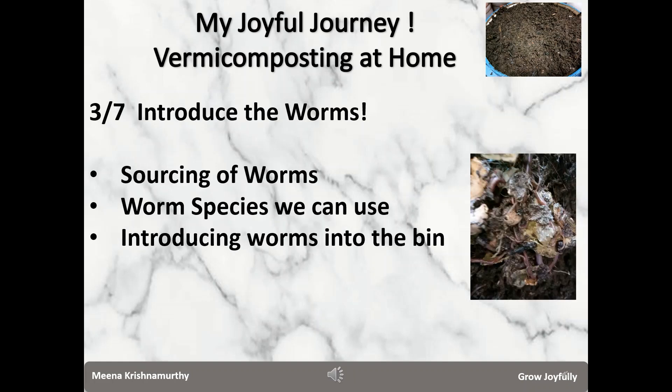In this video, which is the third in the series, I will talk about how to source the worms and the worm species which are appropriate for indoor composting, and I'll also show you how we introduce the worms into the bin when we start a new batch.